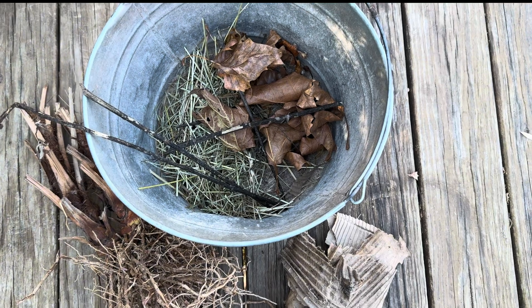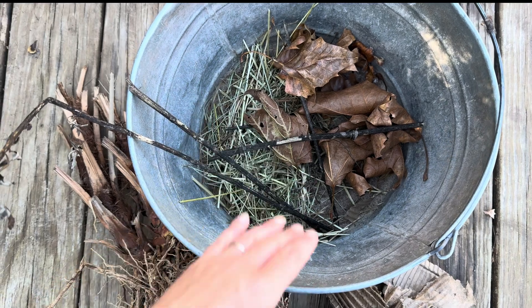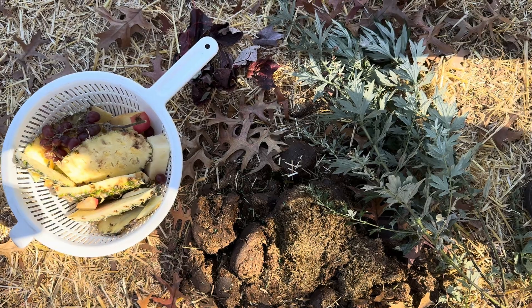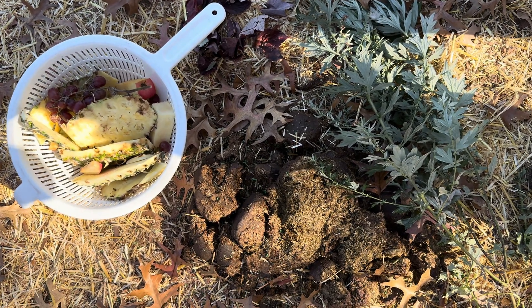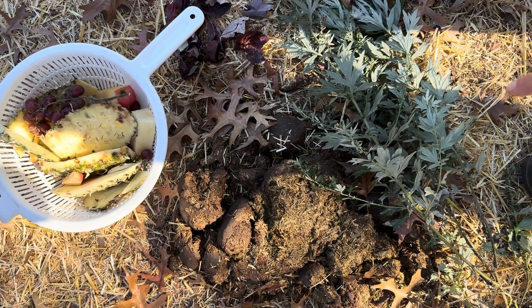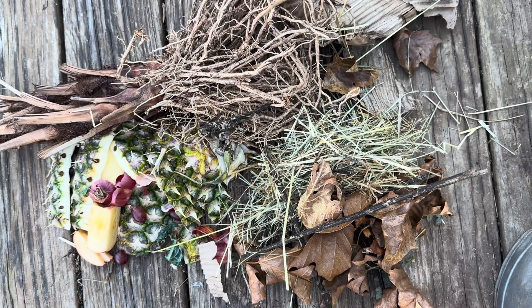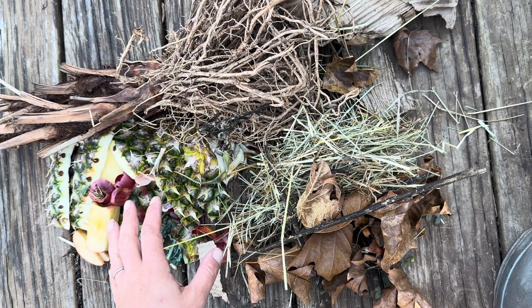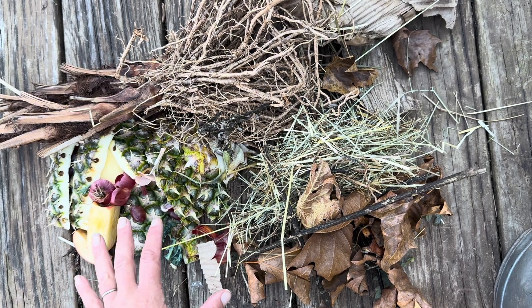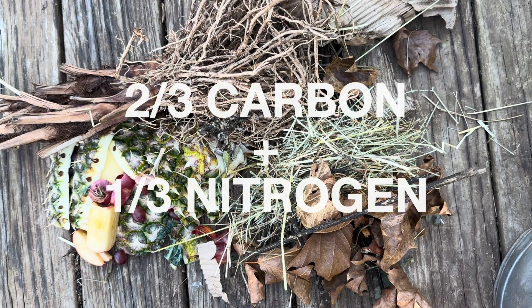Before we start composting, let's talk about what should go in your compost heap. Brown or carbon-based compost ingredients include dead or dried plant matter, fallen crunchy leaves, straw or hay, sticks, and cardboard. Green or nitrogen compost items include fresh food scraps, manure, leaves that haven't yet dried, and fresh grass, plant, or weed clippings. A well-balanced compost heap will always have more carbon or brown material than green — aim for two-thirds brown to one-third green.